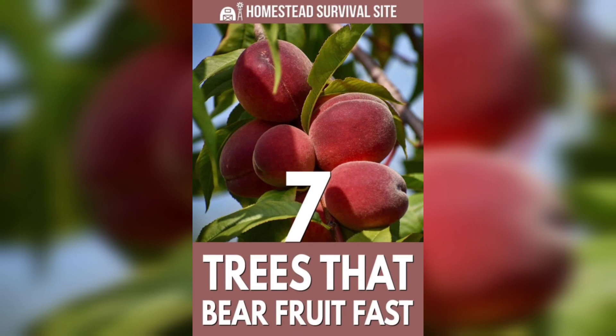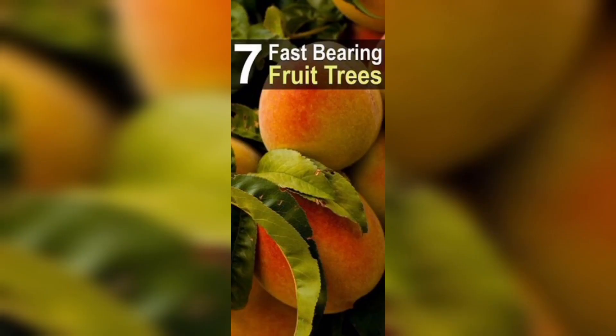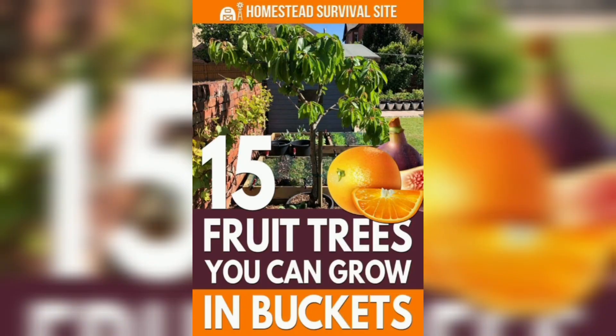You will also want to use varieties that can withstand winters in your USDA hardiness zone. If you are planning to keep the fruit trees in containers, go for dwarf varieties. You should also make sure that the pot has drainage holes, because no plants like soggy roots.